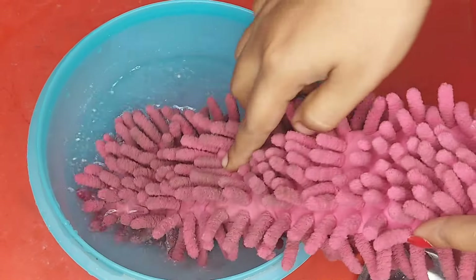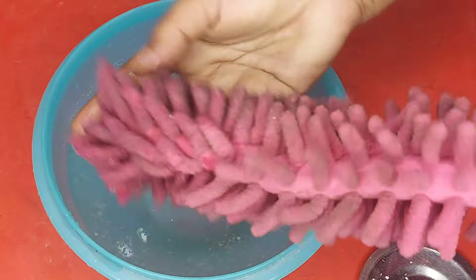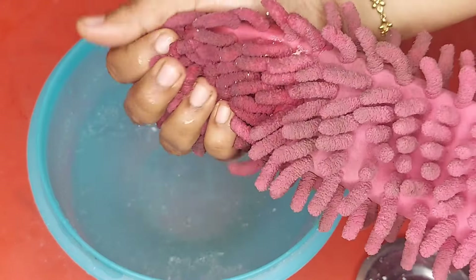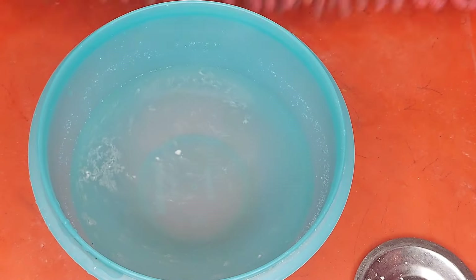Now I will wash this cloth. I will dry it in camphor water. No issue. Now we will dry it with water and with a white color.